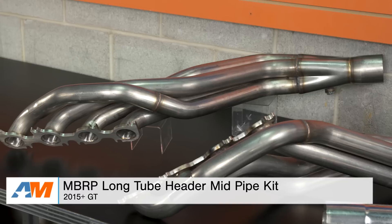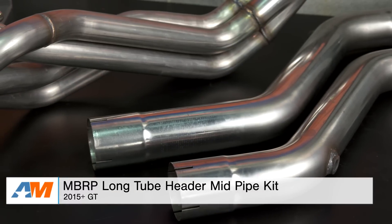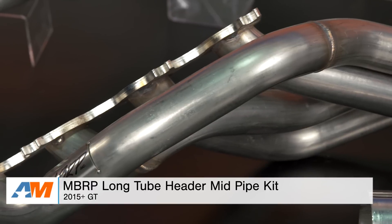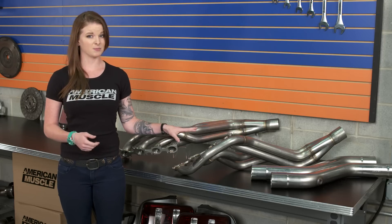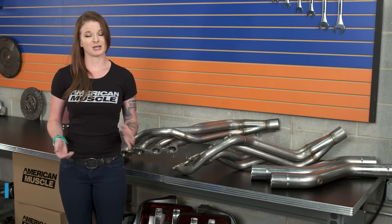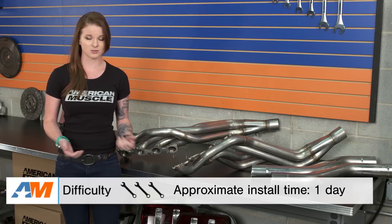Hey guys, Stephanie with americanmuscle.com here with a review of these MBRP long tube header and mid-pipe kit available for 2015 and up S550 GT Mustangs. In this video, we're going to be looking at a few different things in regards to this kit — the materials and construction of the headers and the mid-pipe themselves, and the install too. Long tube headers make for a difficult install, so I'm going to call this one a three out of three wrenches on the difficulty meter.